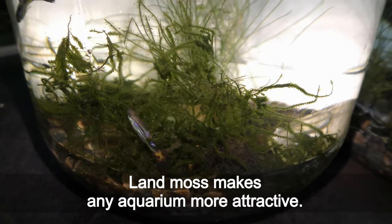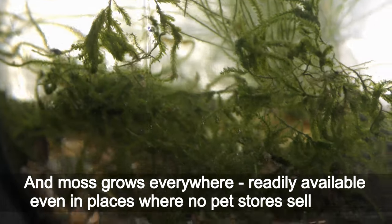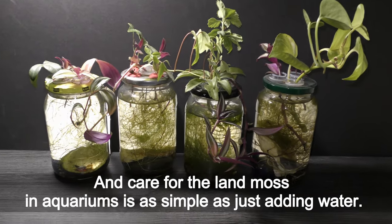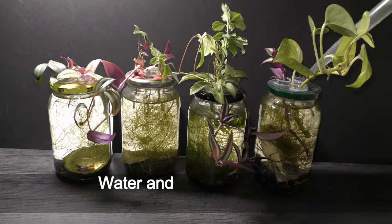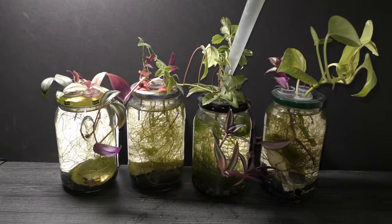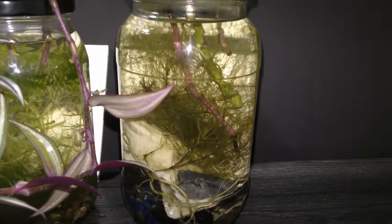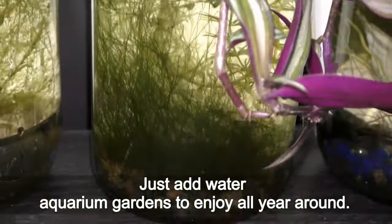Land moss makes any aquarium more attractive, and moss grows everywhere — readily available even in places where no pet stores sell plants. Care for land moss in aquariums is as simple as just adding water. Water and indirect sunlight are all it takes to grow land moss in water. No air pumps, no filters, no water changes. Just add water — aquarium gardens to enjoy all around.